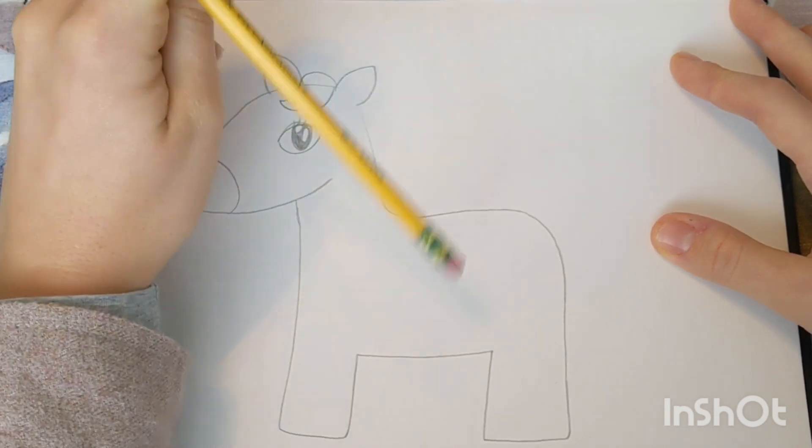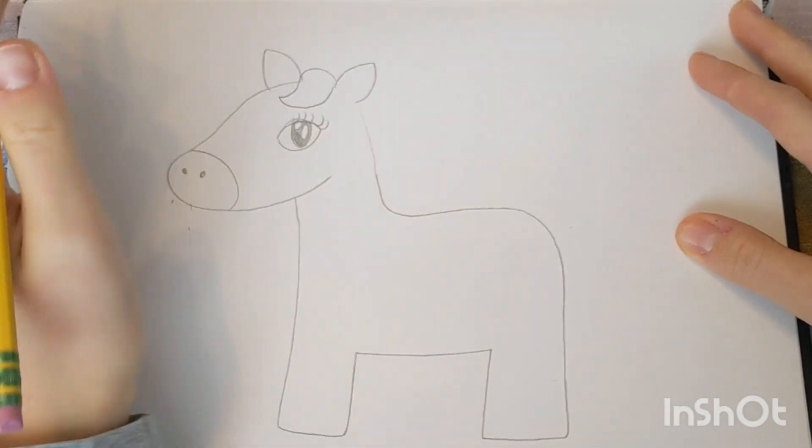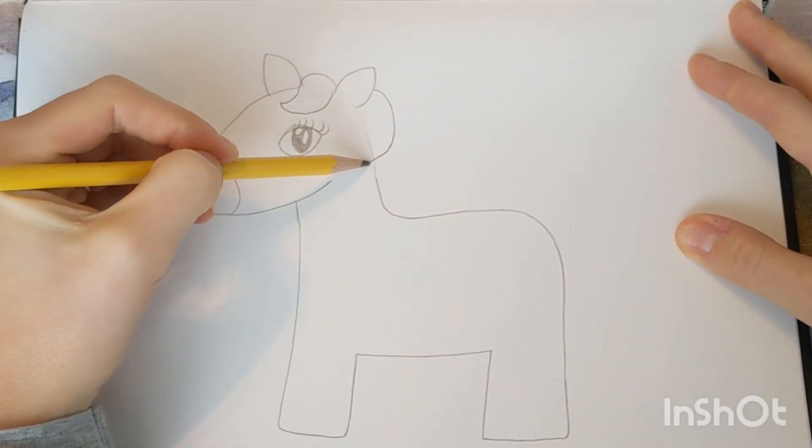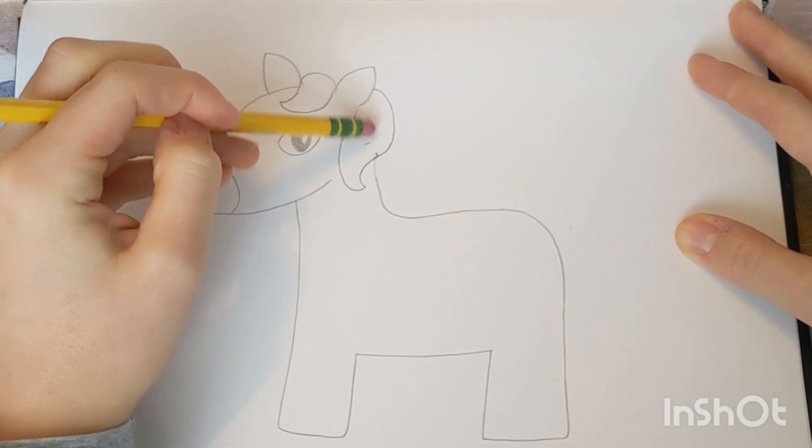Next I'm drawing some hair on my unicorn. Remember to draw lightly because we are going to be erasing certain lines today. Now you can draw some other sections of hair that are going down your unicorn's neck.